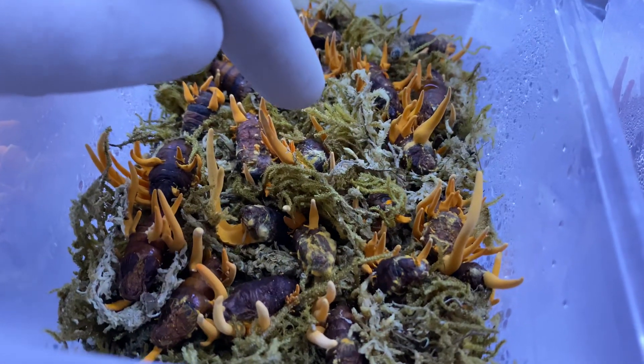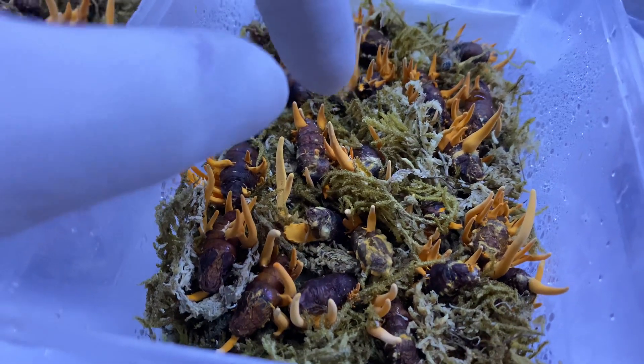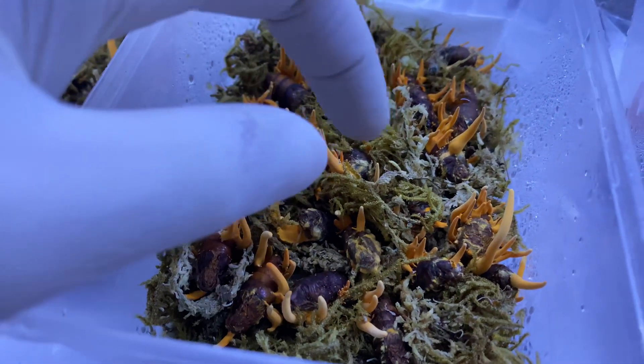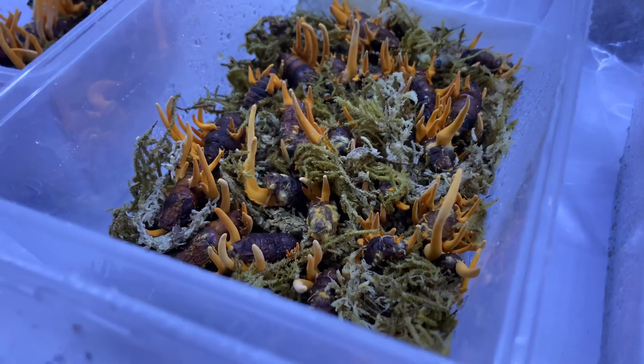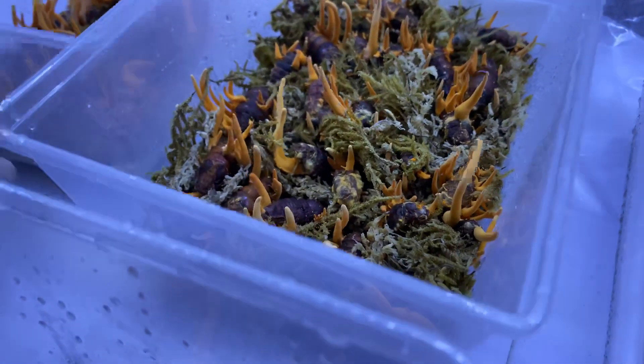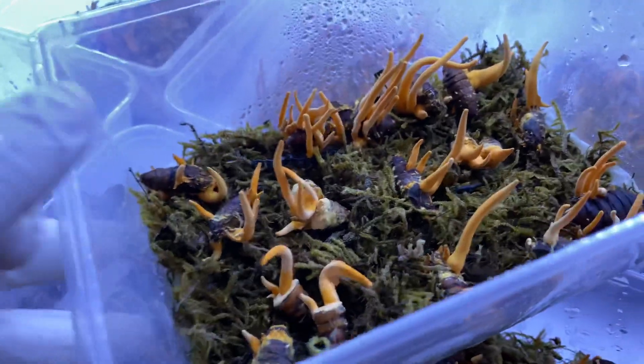We prepare the moss a little bit before by putting it in water — clean water. After it soaks up the water, we can use it as a layer to keep the moisture inside the box for developing the fruiting bodies on the pupa.